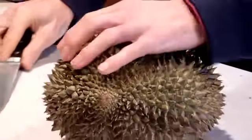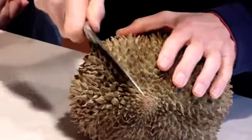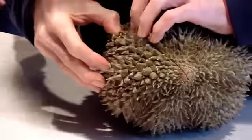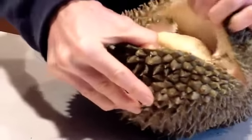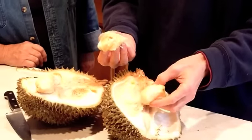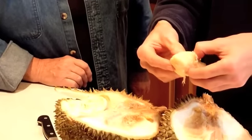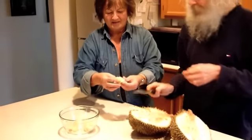First you make a cut on the little humps, then you open it. There you are — look at this! Beautifully yum yum. You've got different pods, so you just pry them out. And you can take the seed out.